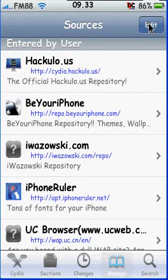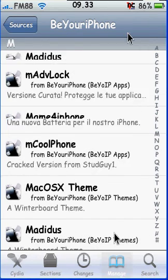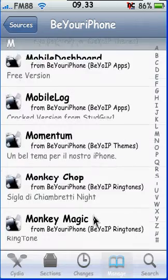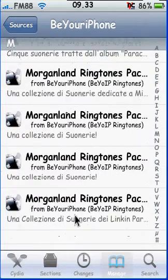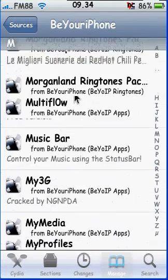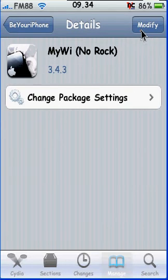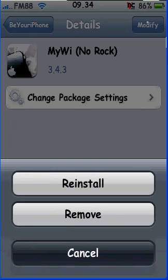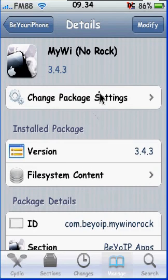Once it is finished installing the source, open it and search for MyWi. Here it is. You're going to install it. Because I already have it installed, it says Modify. You're going to install it.